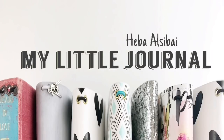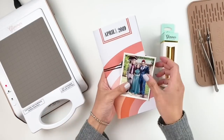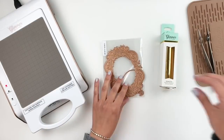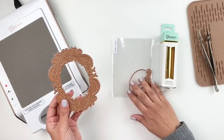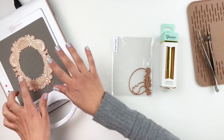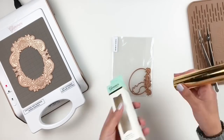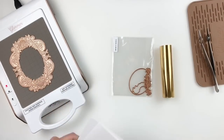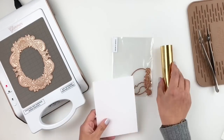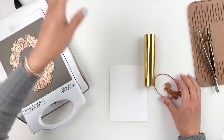Hi everyone, this is Heba from My Little Journal. Happy National Scrapbook Day! I'm so excited — I hope you guys are enjoying your time scrapbooking and crafting. I'm personally very busy and will not be crafting, but I wanted to post this video to say happy National Scrapbook Day. I'm going to try to go live on Instagram tomorrow, so keep an eye out for that.